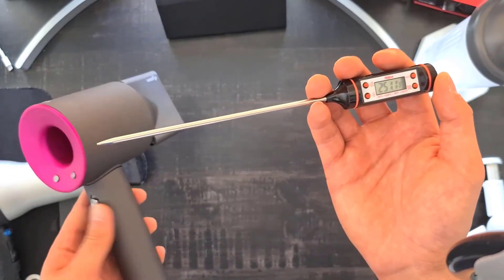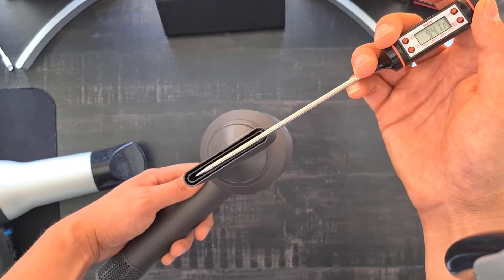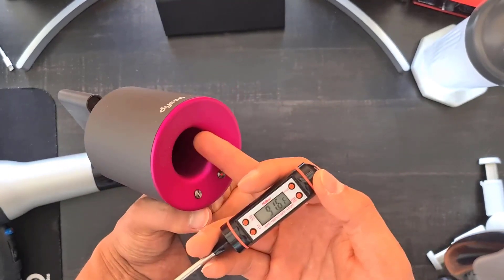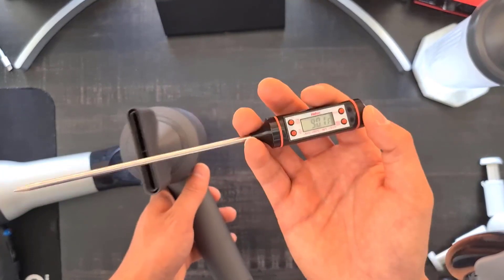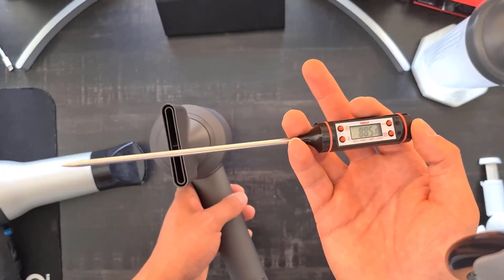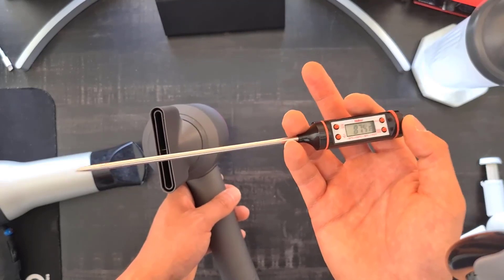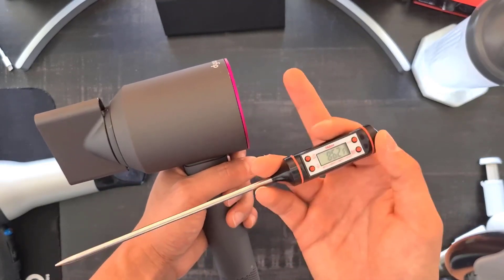The Dyson topped out at 93°F during cooling, which is a lot lower than the Revlon's 105°F — the Dyson blows cool air much better and more effectively. On the hot side, the Dyson heated up quite fast and got significantly hotter, but that's not too much of a risk since you're moving it around. How fast it increases in temperature indicates how fast your hair will dry, and the Dyson is said to have the fastest drying time on the market — now you know why.